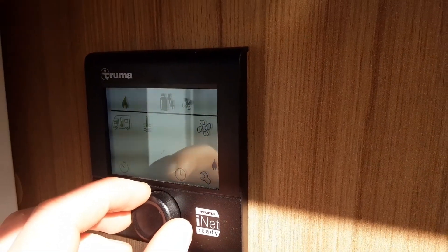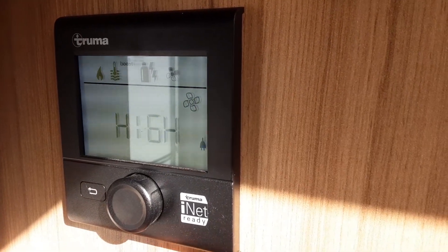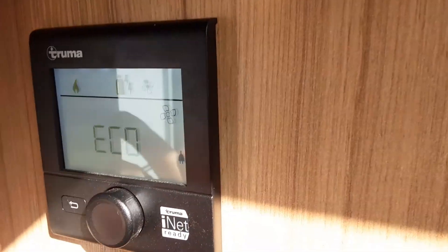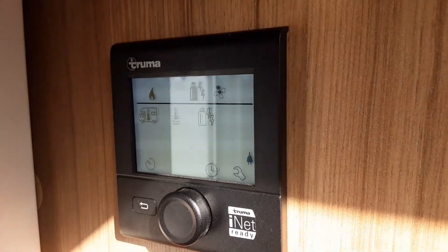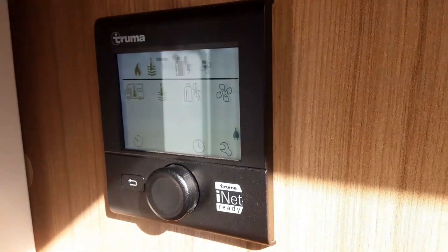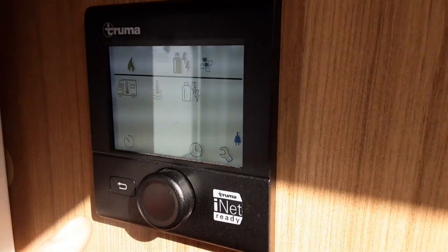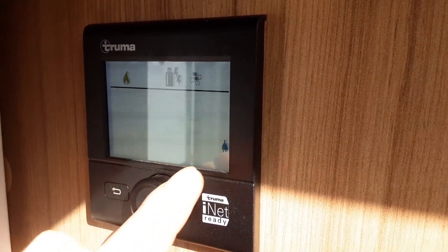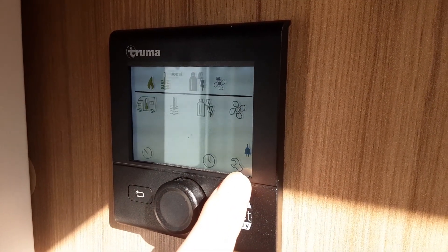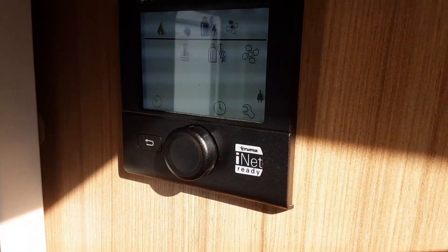To set your fan speed, spin the dial around to the right again and press the middle button. At the moment we've got it set to high. You can also set it to eco — press eco and it will slow the fan speed right down, and it'll almost be silent in operation. Down the bottom of the control panel you've got three different options: one for setting time as you're heating hot water, your clock set, and some options for the engineers. You don't need to worry too much about this — the engineers have been through and set it up exactly as it needs to be.